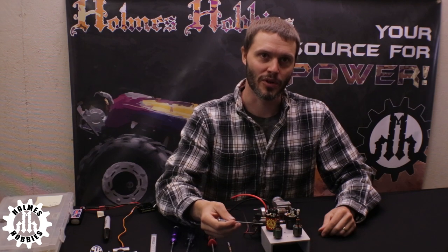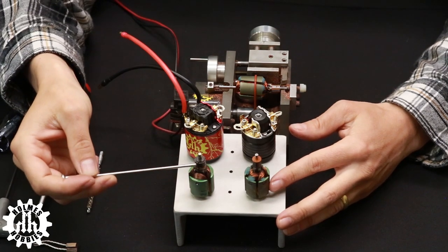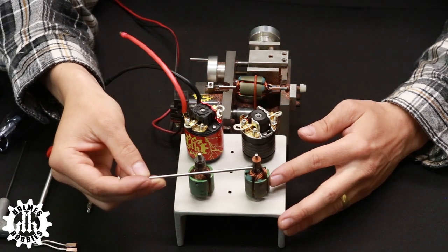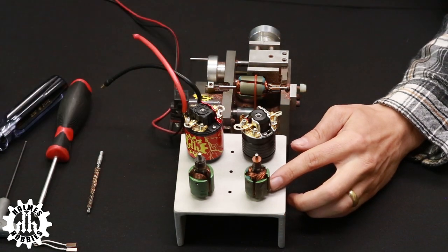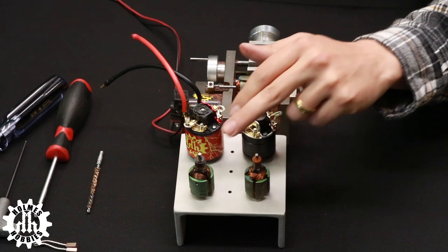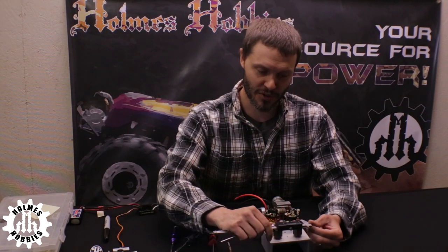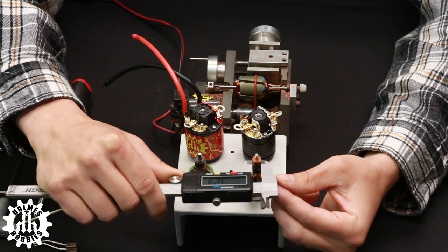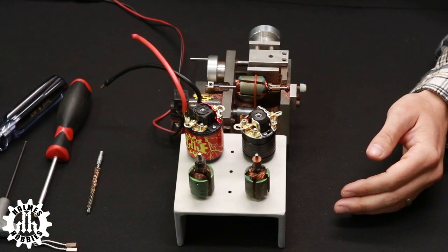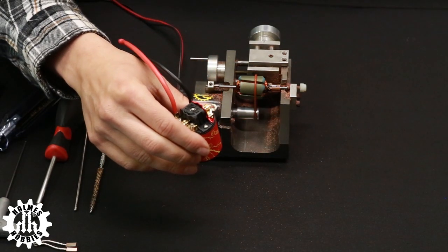Today we are going to take apart this Crawl Master Sport motor and rebuild it as a Crawl Master Pro motor with a hand-wound armature. This armature is a 10mm comm Torque Master type, and this one is a Crawl Master type with a 7.5mm comm. For a 7.5mm comm the minimum commutator diameter is 6.86mm, and for a 10mm comm the minimum is 9.14mm. We measure these first — one reads 7.29mm and the other 9.8mm — both within spec for a couple of cuts.